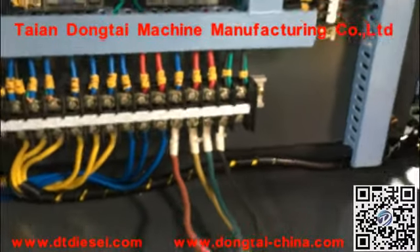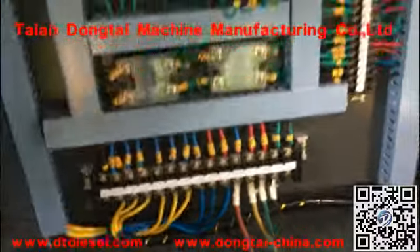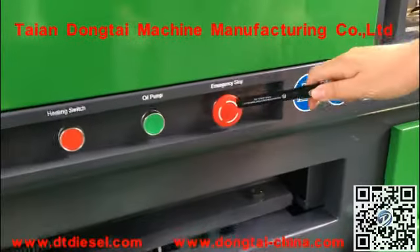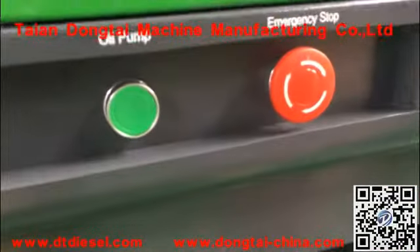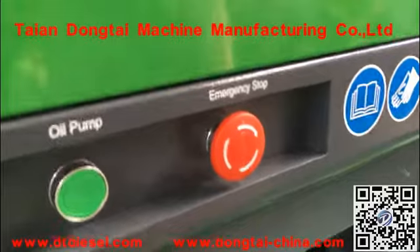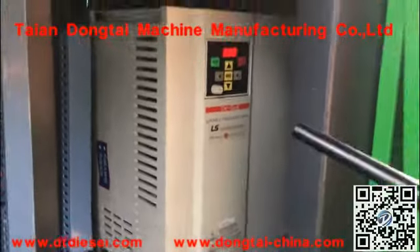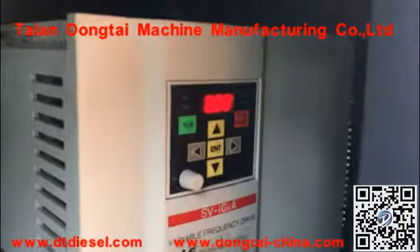If you get your machine and the motor doesn't work, first you need to check the switch of the emergency stop — check whether the emergency stop is open or not. If the emergency stop is no problem, you need to take a photo of the inverter and show this photo to the supplier.